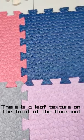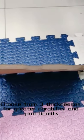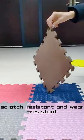There is a leaf texture on the front of the floor mat, which is more slip-resistant and more beautiful. Choose from three thicknesses for greater durability and practicality. After 1500 bending tests, it is soft and tough, scratch-resistant and wear-resistant.